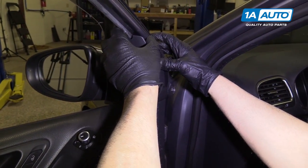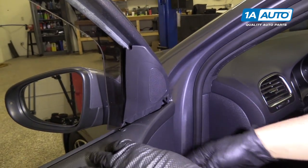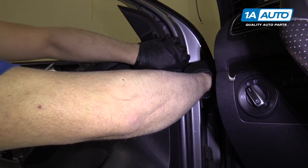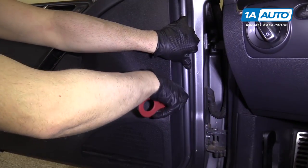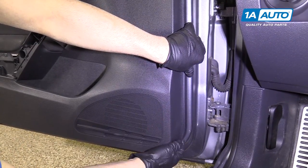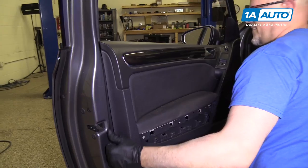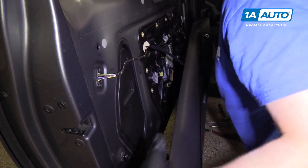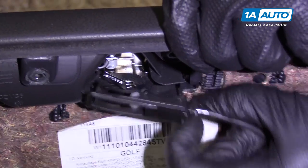Next, we're going to pry this trim out — pull it back and pull it up. You can leave that right like that for now. Next, take a trim tool and pull out the door panel. Pull up on the door panel, then pull out. This piece right here — you're going to pull on this little lever and it'll pull right out.